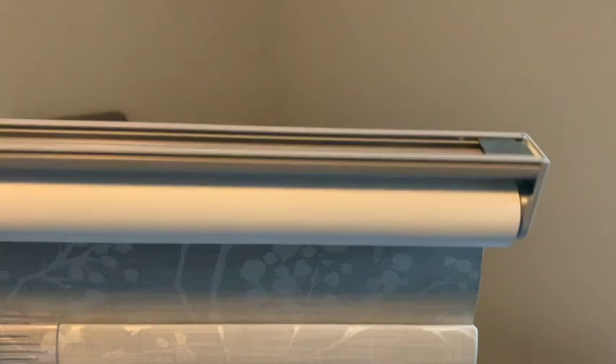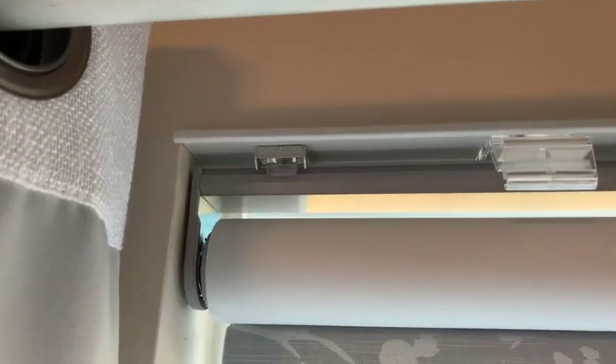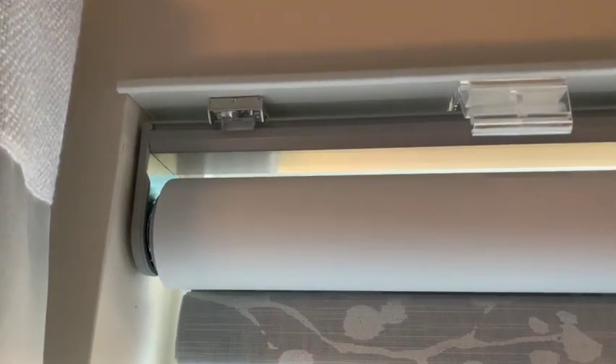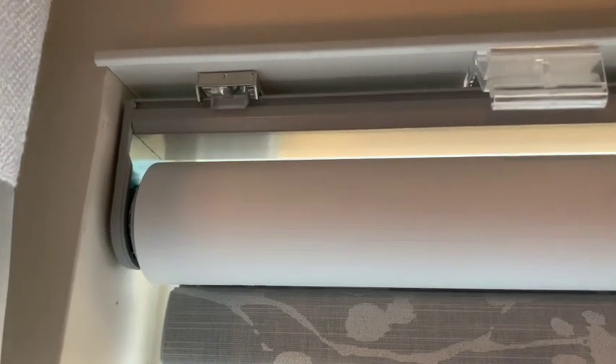The shade will mount like this — it basically clicks into those metal brackets on the side and grabs into these little slots. I click the shade into the back first and then roll the front end in while I push the button in the back of the bracket.